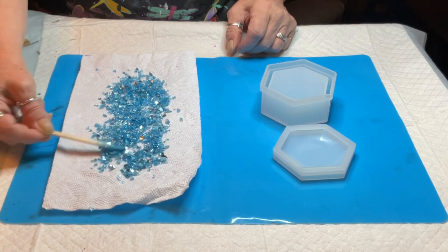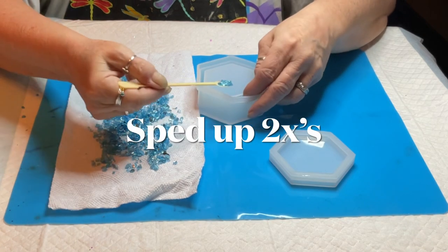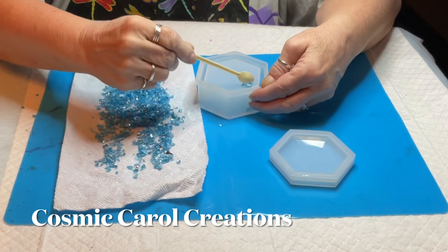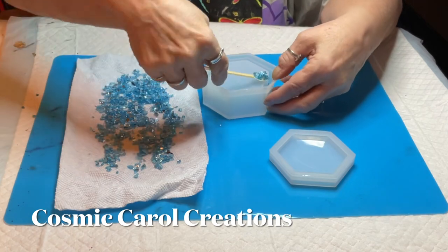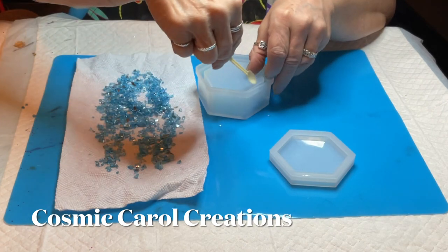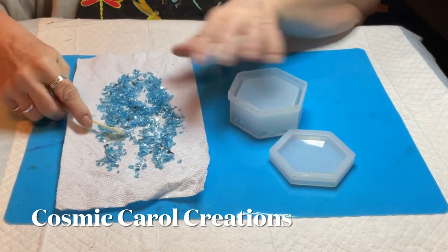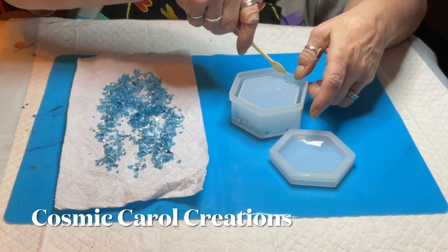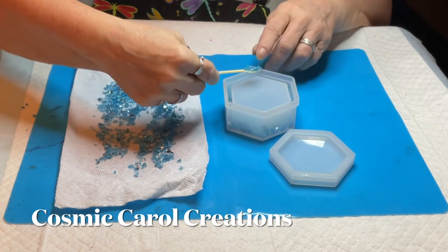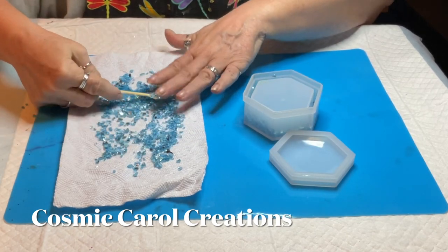So I decided to put this all around the edges because I wanted it to be really pretty and sparkly. I wasn't sure if my petri dish effect with the alcohol inks was going to spread all the way down the sides to reach the top, so I thought I'd put these glass bits in. This way the top edge of the trinket box will be pretty whether the inks reached it or not — I just didn't want it to be clear. This is a really pretty color that I like.